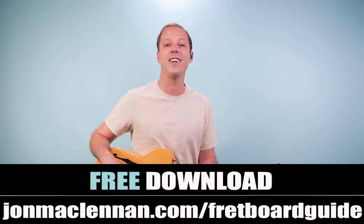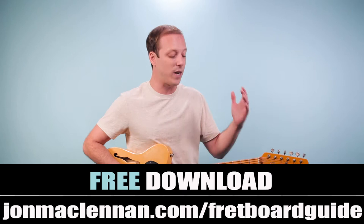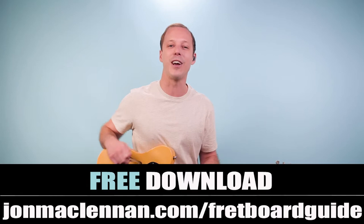Before we dive into it, if you're new to the channel, I want to hook you up with something right away. I put together this awesome fretboard guide — it's going to show you the five must-know chords and scales to map out your entire fretboard. I used to feel so much more confused when I looked down at the neck until I understood what I put on just this one page, and I want to give it to you completely for free. Just go to johnmclennan.com/fretboardguide or click the first link down below and you can download your copy as my gift to you.